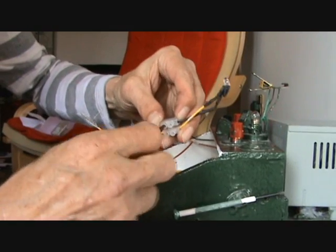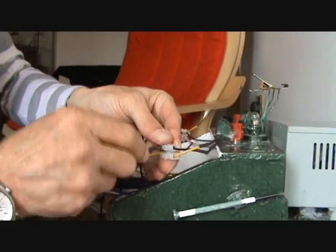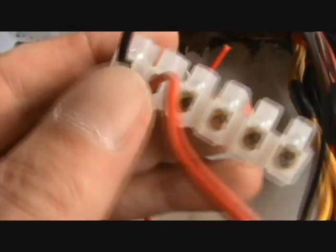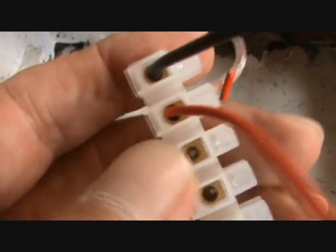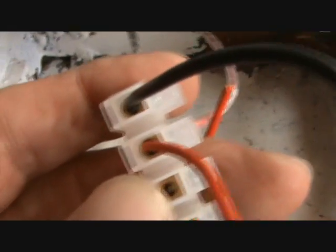If you're using these wee blocks, just try and get the entire edge of the wire right in. Don't leave any wire hanging — try and get it right up to the hilt. You can see the wire going in there. See how it's right up to the hilt — there's no bare wire hanging out.